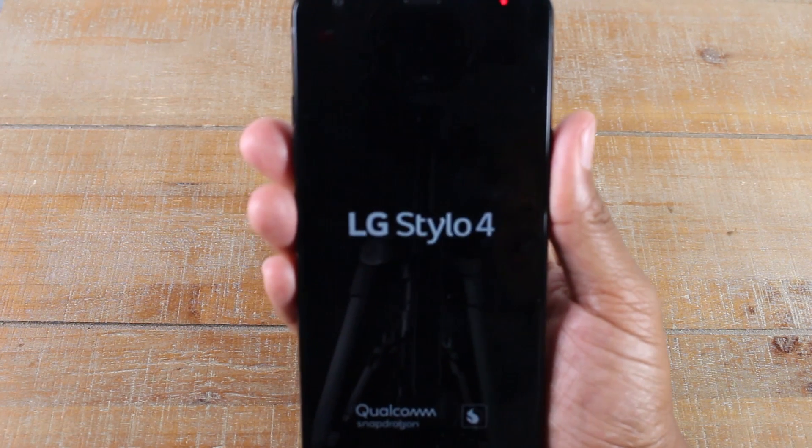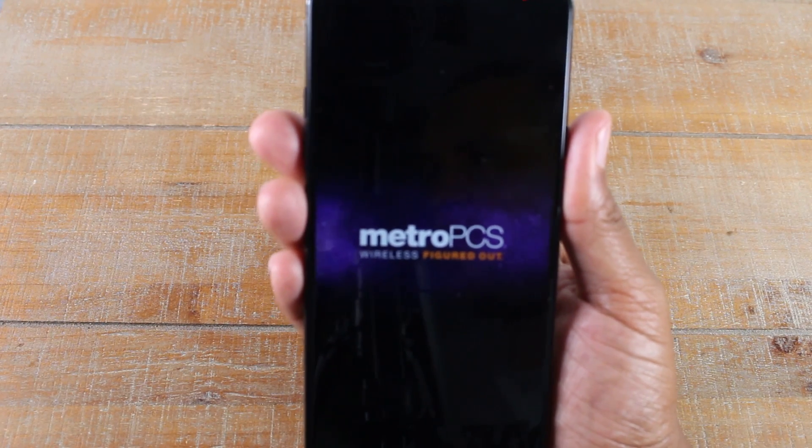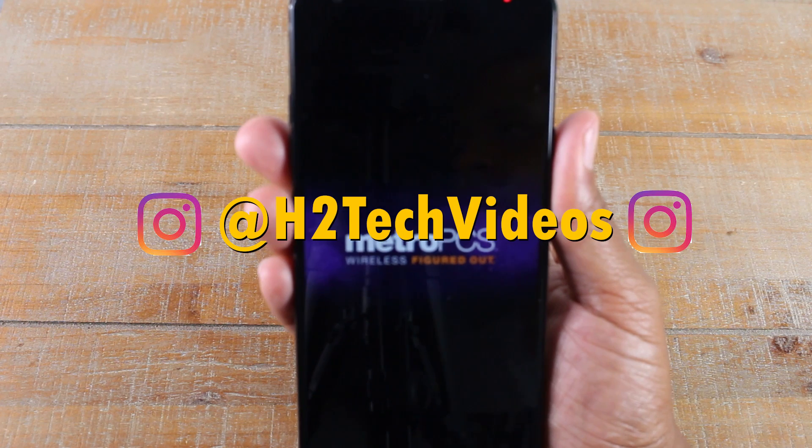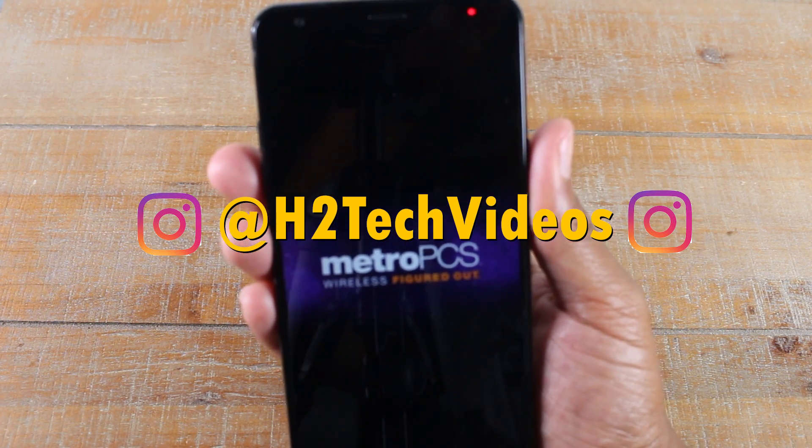Hope you guys did find that helpful. Make sure you like, share, and subscribe if it was helpful. Hit that subscribe button and make sure you also follow us on Instagram at H2 Tech Videos for monthly giveaways and a bunch of other cool stuff. Thanks again for watching guys. Take care and have a good one.